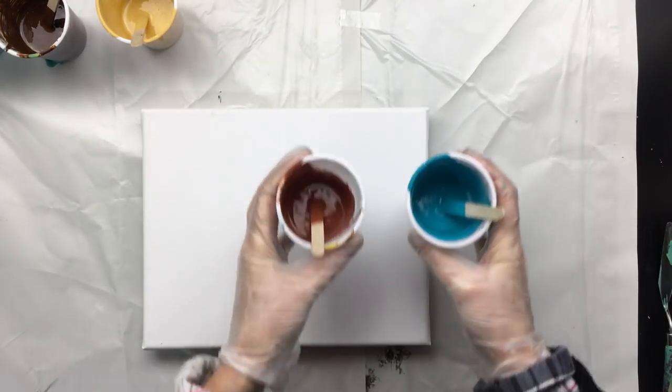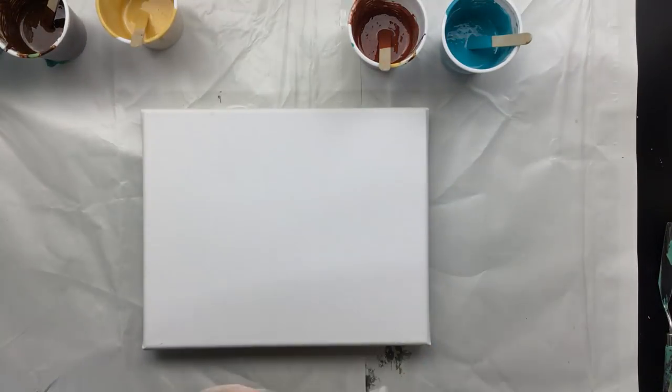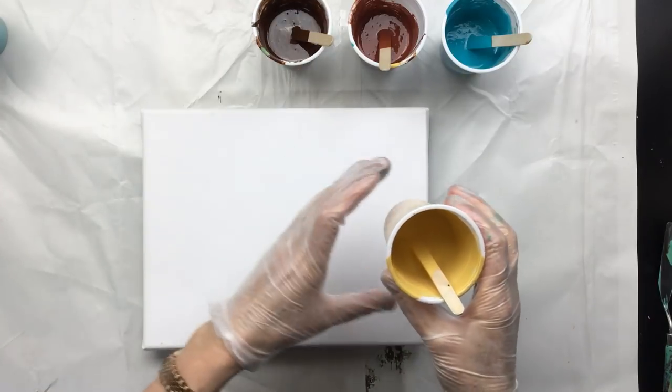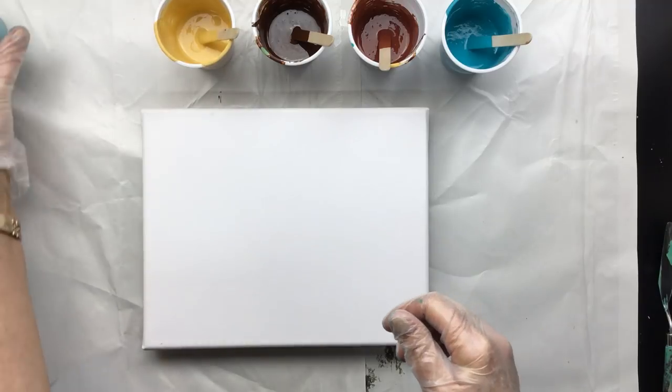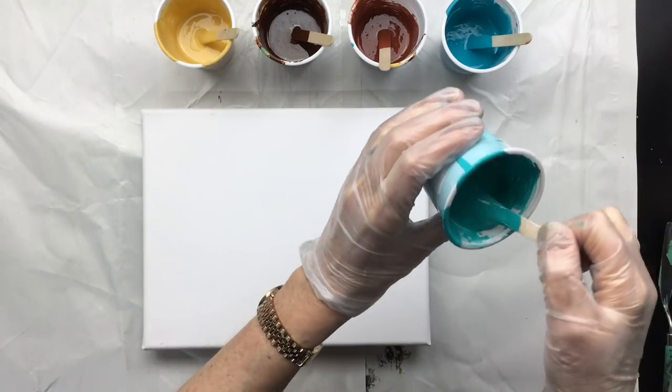I mixed up the same paints I used yesterday. This time I changed into my painting robe because I got so much paint on my new one and it didn't come out. I washed it right away but it didn't come out, so that's a bummer. But can't have everything, right?